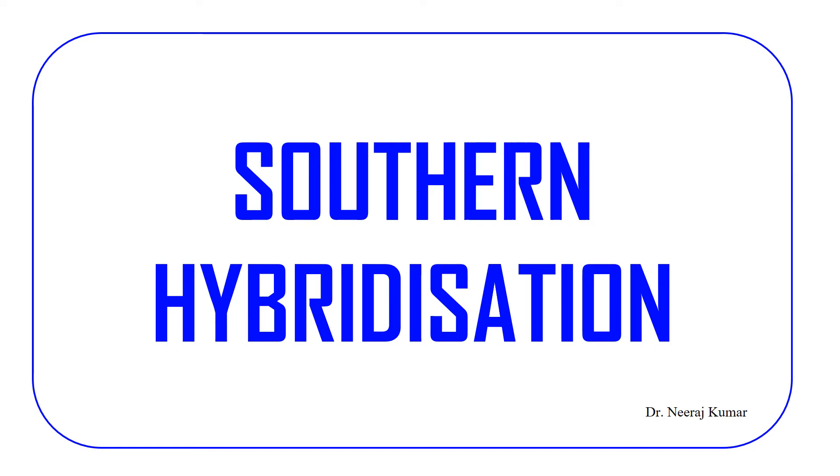Hello guys, I am Dr. Neeraj and today's topic is Southern Hybridization, which is also called Southern Blotting. So without any delay, let's move to the video.